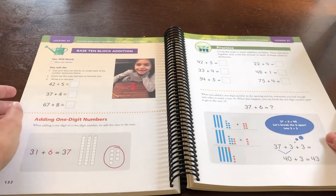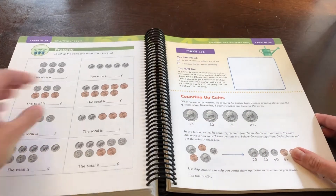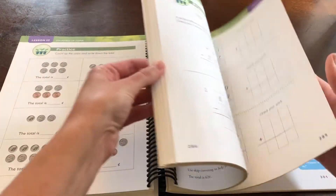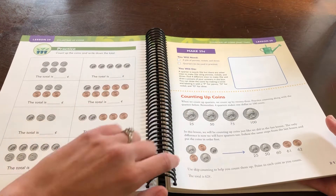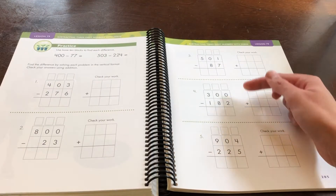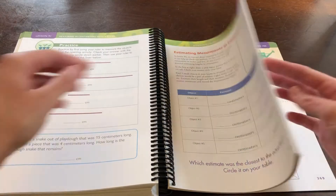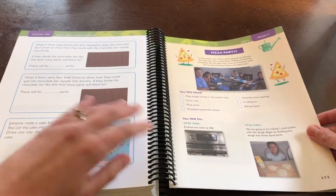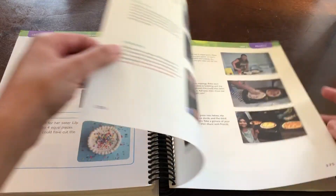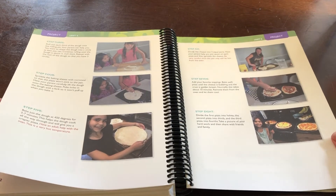You can definitely get a feel that it's going to get increasingly more challenging, covering more material at a time, tying in everyday skills, working with coins. I appreciate the emphasis on place value with multi-digit problems, and probably going to be our favorite part is that the course ends with a pizza party, which I think is super sweet and lots of fun.